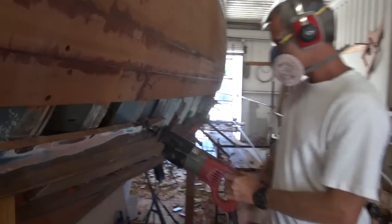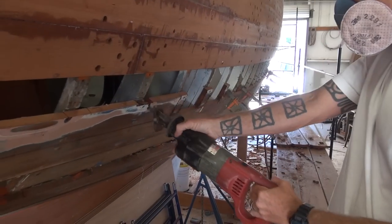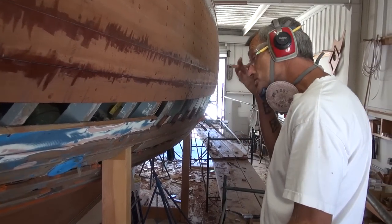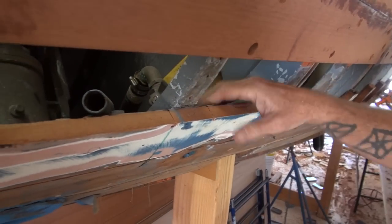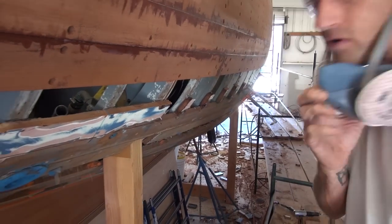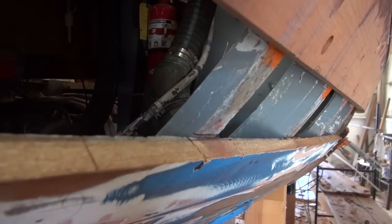First step: cutting out. It looks like the engine exhaust is coming in three planks down, but there are some backing blocks in here that I've got to check out before I cut it. We're in the outskirts of the engine compartment.